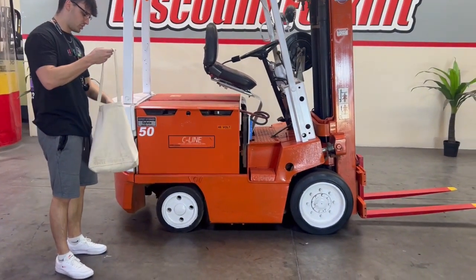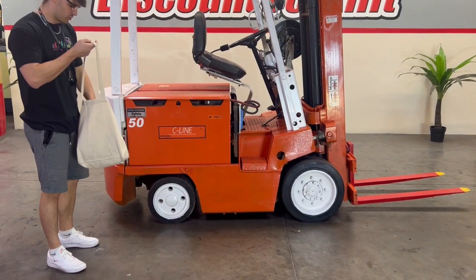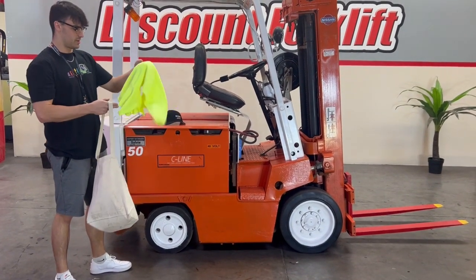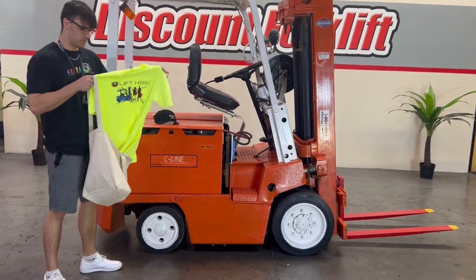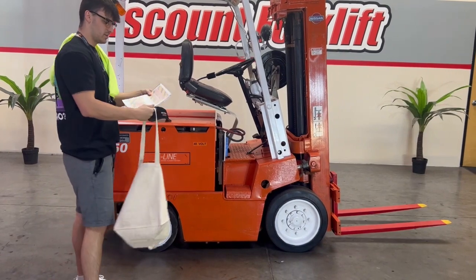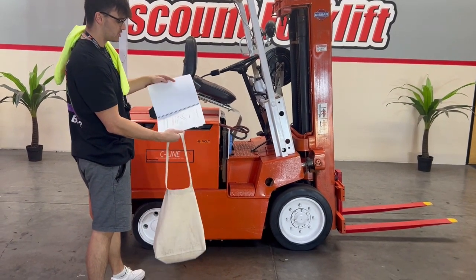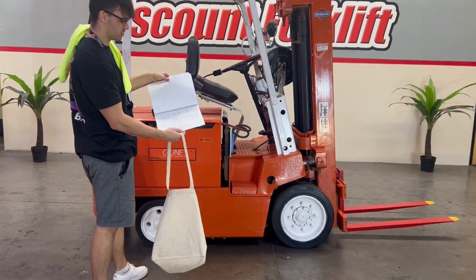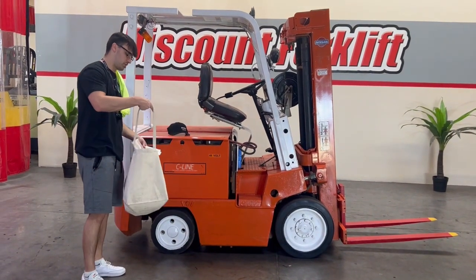First, I want to introduce you guys to the goodie bag we will be giving you when you purchase this unit. We'll start with the Octane hat, then you guys will receive a Lift Hero t-shirt from us as well. And then most importantly, your forklift maintenance guide — giving you some tips on monthly and daily checkoffs you can do for the forklift, making sure she is operational and working good. In the back, you can track all the service that you guys do to keep record of all of that.